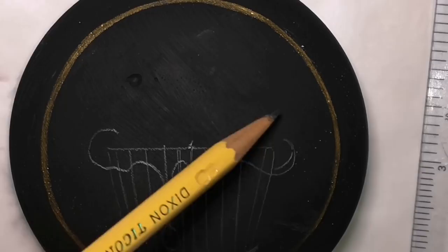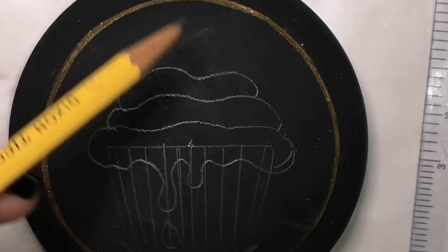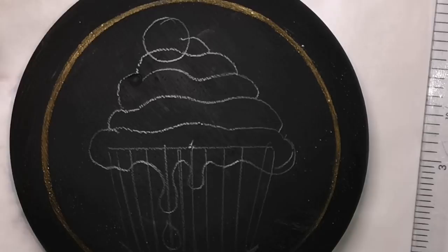This cupcake is going to be dripping with fluffy, delicious purple icing because purple is my favorite color. And there's also going to be a cherry on top. Yes, ma'am.